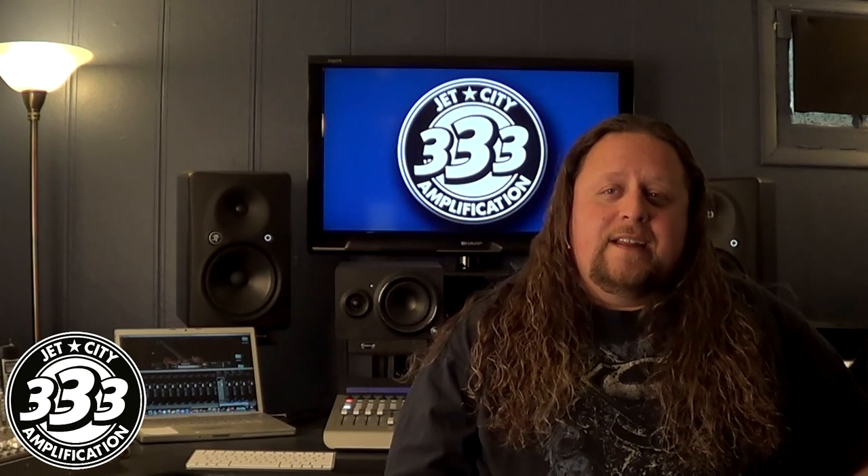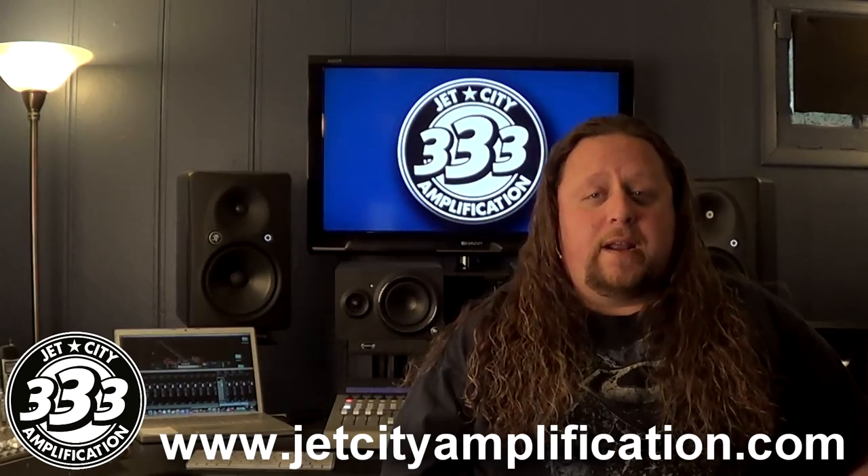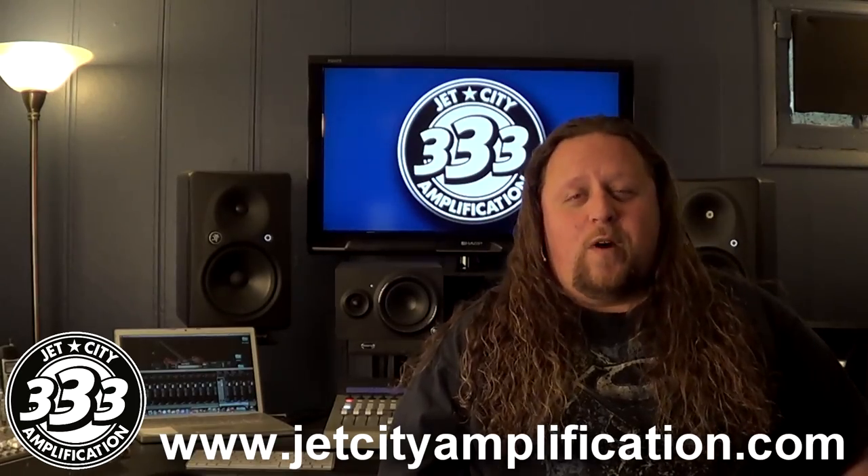And that is the Jet Direct from Jet City Amplification. Don't forget to visit Jet City's website for more information on the Jet Direct and their other great products. I'm Rick Beattie. Thanks for watching.